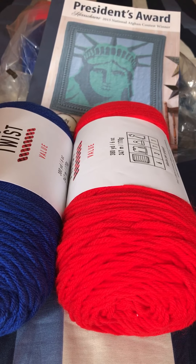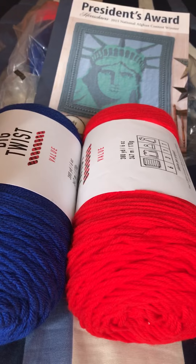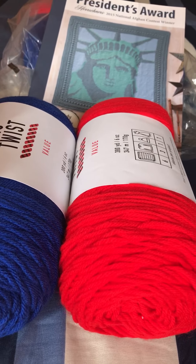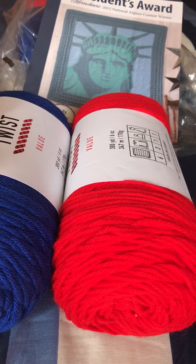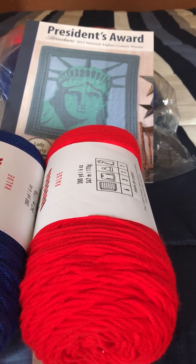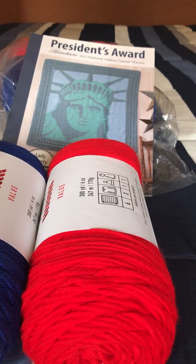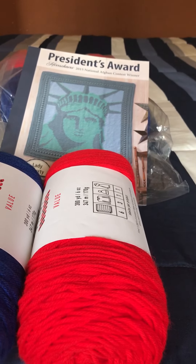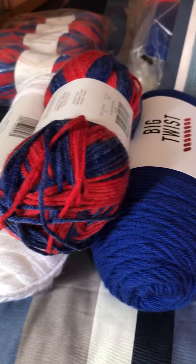If you win, I will do a video announcing the winner. Once you see that video, you'll need to send me an email — my email address is in the About section of my YouTube channel. If I don't hear back from the winner within about 10 days, another winner will be chosen using the same random comment picker.